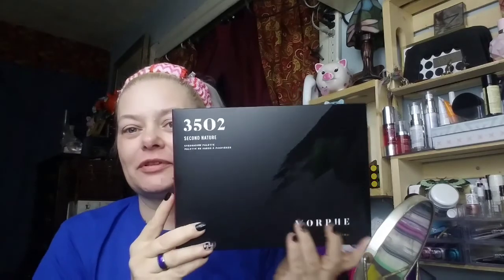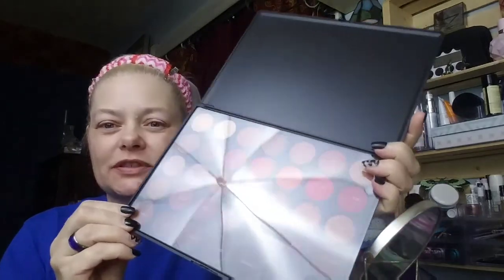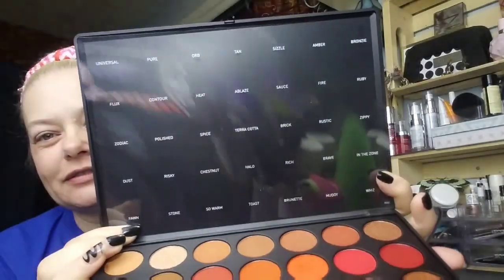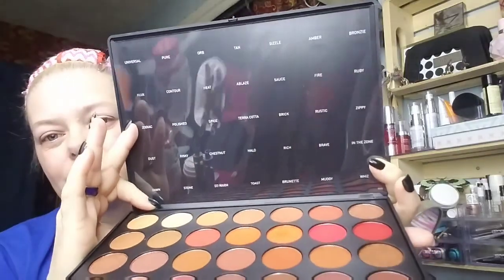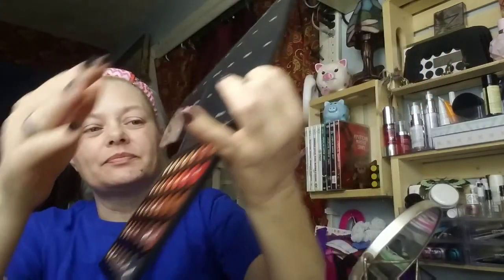My son and my daughter-in-law got me the Morphe palette for my birthday — the 3502. I've already taken it out of the box, that is the palette we'll be using. I love that Morphe is now putting names with the colors. It's just a clear sheet and I set it up to the top because there's no mirror in the Morphe palette, so I can see what I'm working with. These are very pretty colors and I'll show you what I'm working with as I go.